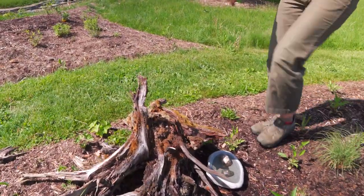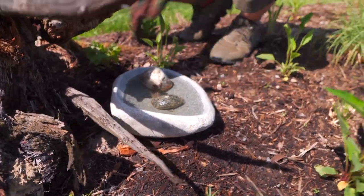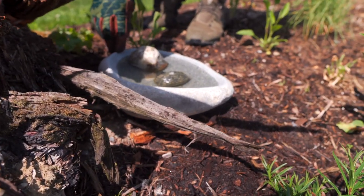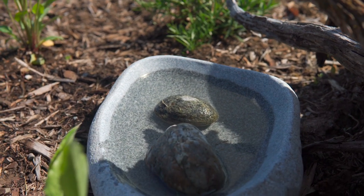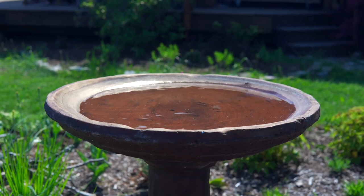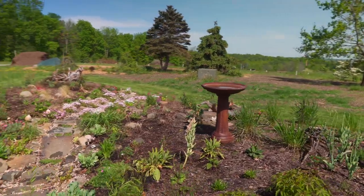Even though we feed them bird seed in the winter, they still want to get into those seed heads for some extra energy. We also have this water dish, and I love looking out the window from the common house and seeing them use it. I actually had another carved stone here but I noticed our chipmunk was running behind in our shade garden with a designated path, so I put that stone there for him. And the blue jays particularly like to use the pedestal — it's a little crooked so I'll have to fix that.